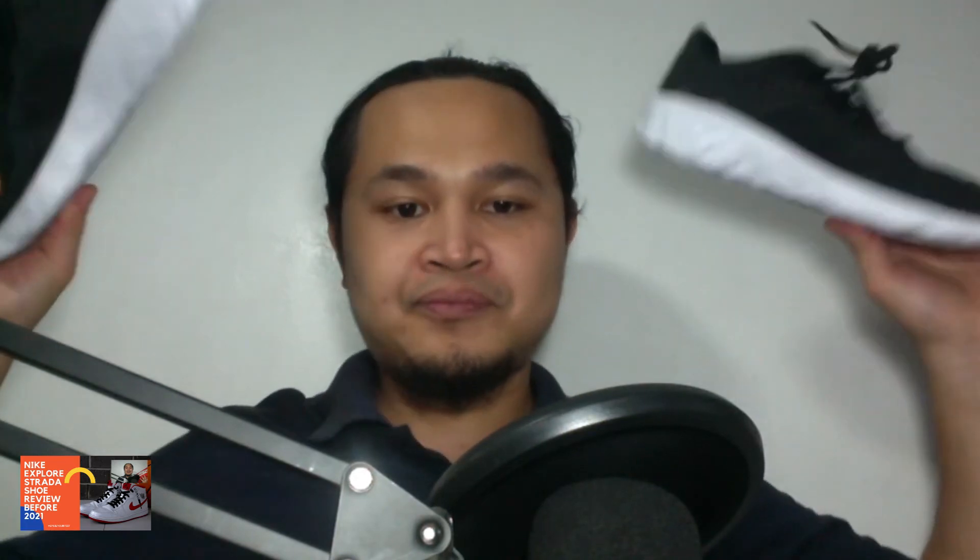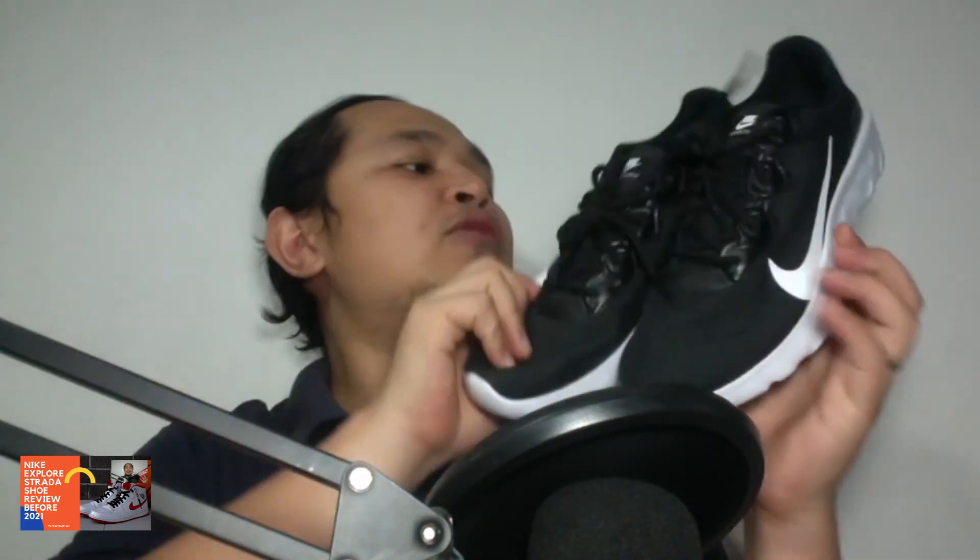It is available in several colorways like Light Bone Black, Pollen Rise Black and White, Black Hyper Blue, White Anthracite, White Iron Grey, Cool Grey, Black Bolt Anthracite, Pure Platinum, Light Bone Black String, Pollen Rise White Black, Summer White, Black White Gunsmoke, Black Blast Grey, White Platinum Tint, Red Orbit, Black and White, Grey Fog, and Potent Dust and White. As you can see, this is really great.